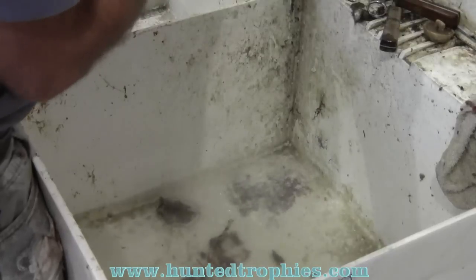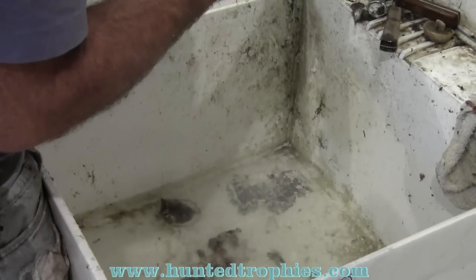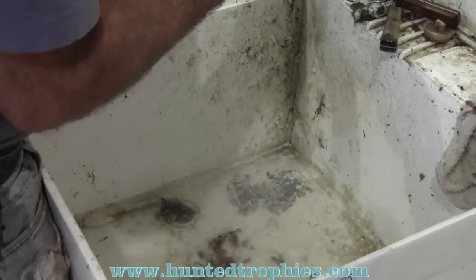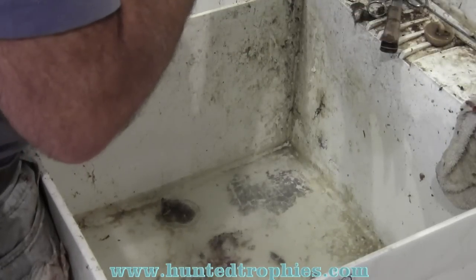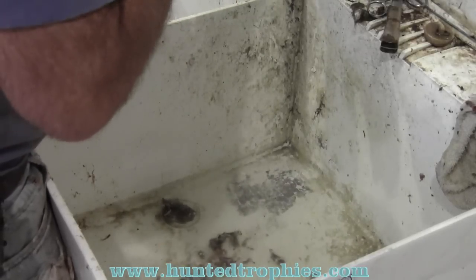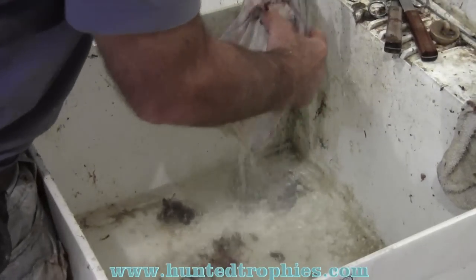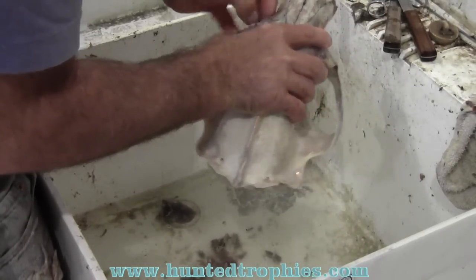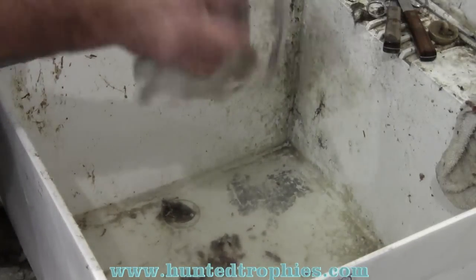Due to the heavy blood coverage in here, I'm going to throw it back in a fresh pot of water for another 15 minutes or so on a real light boil to see if I can get some more of that blood color out before I take it to the bleach. I don't like to have to do that, but this just isn't going to bleach out clean if I leave it like that. We'll give it another 15 minutes in the boiling pot.